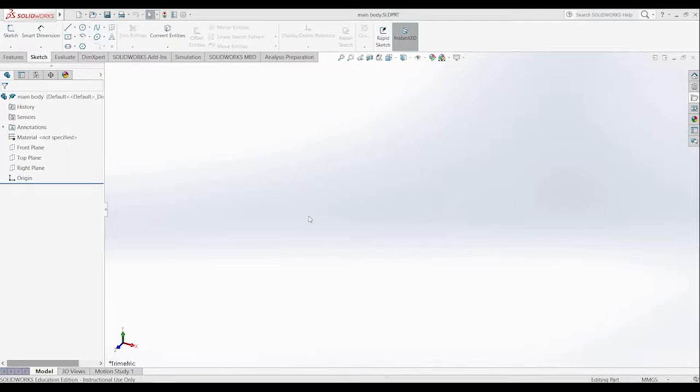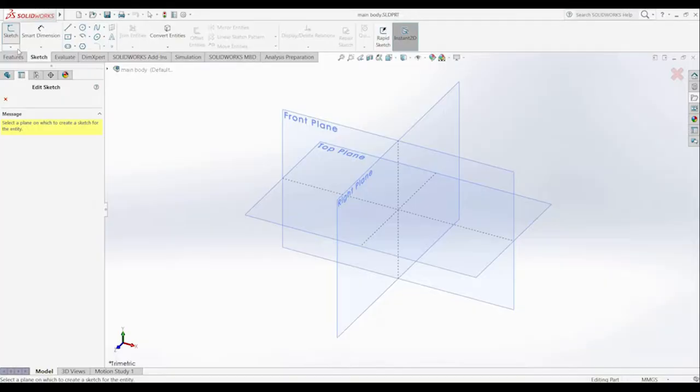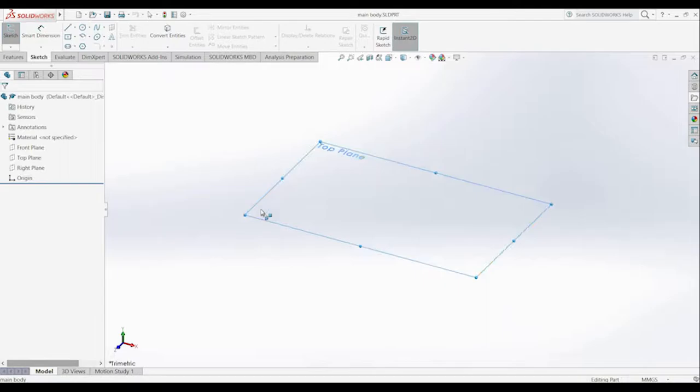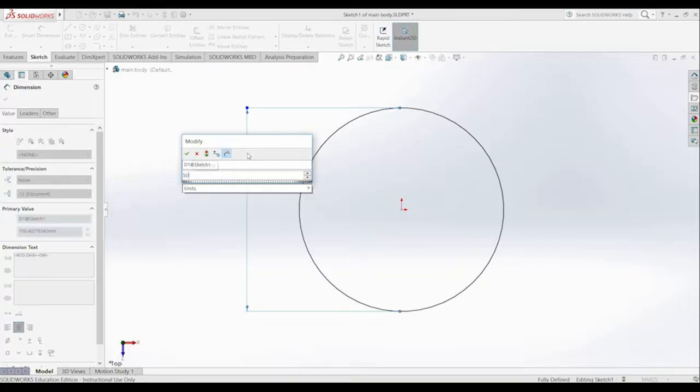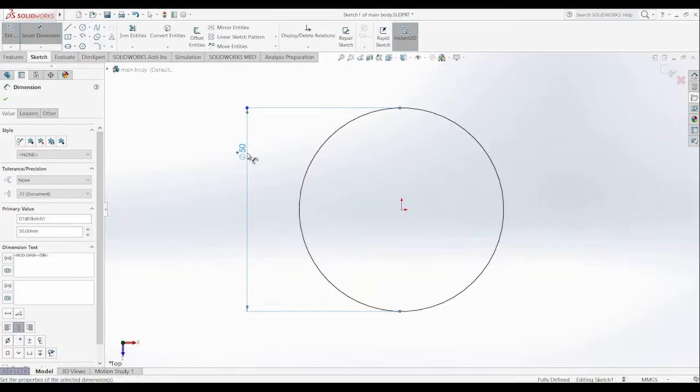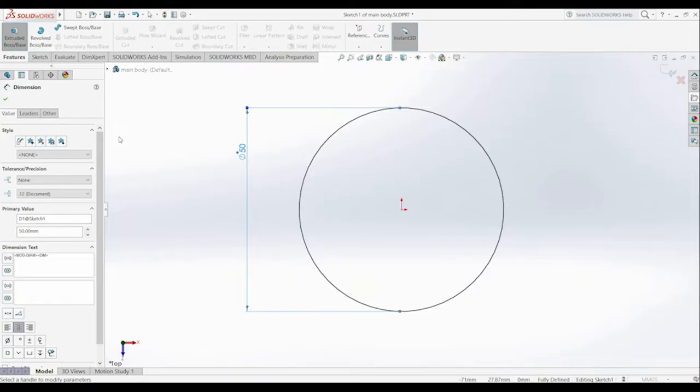I've opened a new part here in SOLIDWORKS. The first part we're going to draw is the main body of the box that the cap will thread into, and then we'll move on to the cap. All the files are available on Thingiverse if you don't want to design your own parts, but it's good to understand the design so you can put your own threads into your own objects. We're going to open a new sketch on the top plane and create a circular box 50mm in diameter, then extrude up to create a cylinder that's 50mm high.